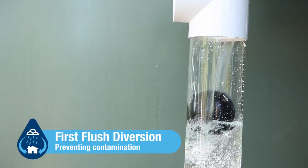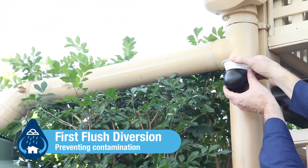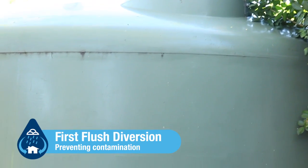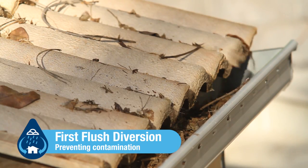First flush diversion. Preventing the first flush of water, which may contain contaminants from entering the tank. For example, dust, bird droppings, and debris from the roof.